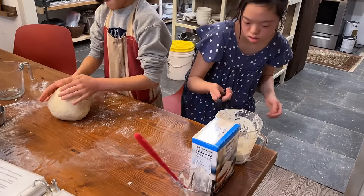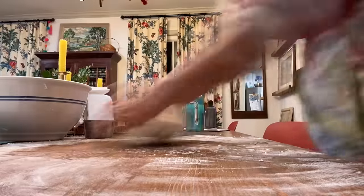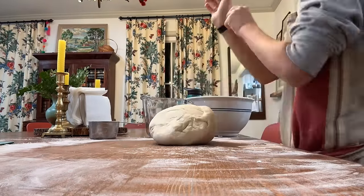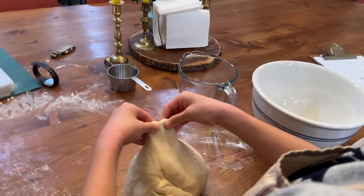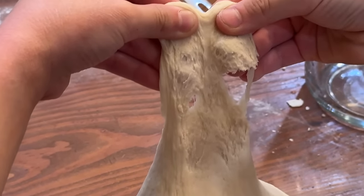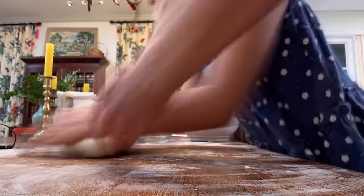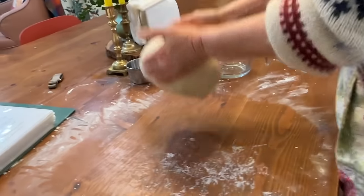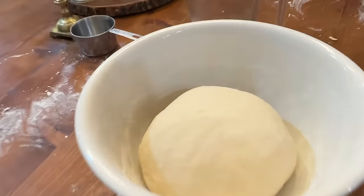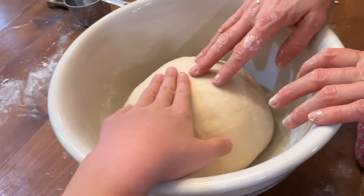Jude, rock and roll — have it fall on its face a little bit more. Okay, we're doing a windowpane test — Jude's stretching out the dough to see if it holds. It's pretty good. I think we've got it — we could go a little longer but I think we're good. So we're gonna throw it in our bowl, cover it overnight — 8 to 12 hours. In the morning we're gonna cut it up into 16 bagels. Good job!